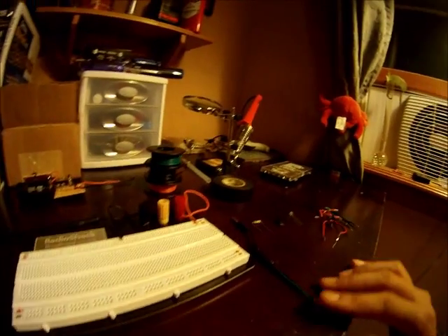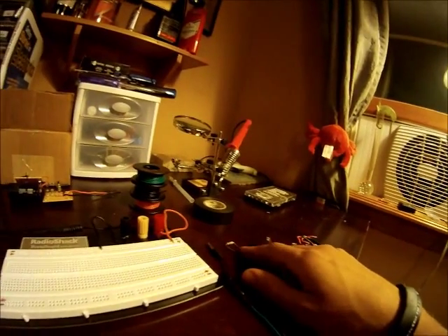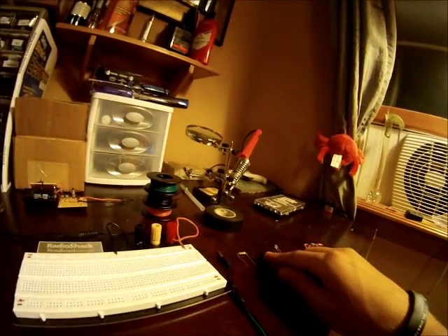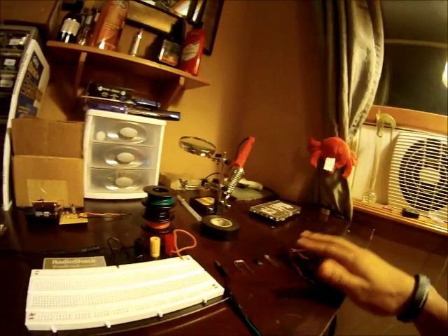Today we're going to be making the LEDs blink to music. What we're going to need is an audio connector from old iPod headphones or something, a resistor somewhere around 100 ohms, a TIP31 transistor, an LED, and some jumpers.